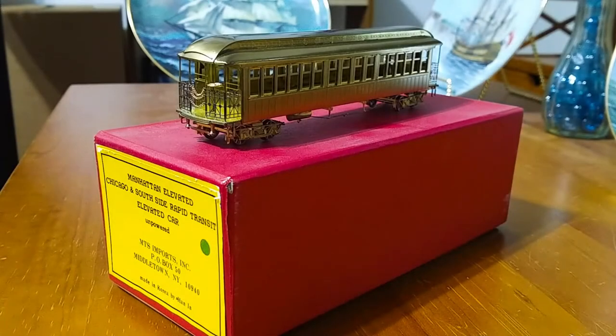Hi, this is Jeffrey, and today I wanted to take a look at a model that I bought back in the mid-1990s. This is a brass model of a Manhattan elevated car, and these trains also ran on the Chicago and Southside Rapid Transit system.